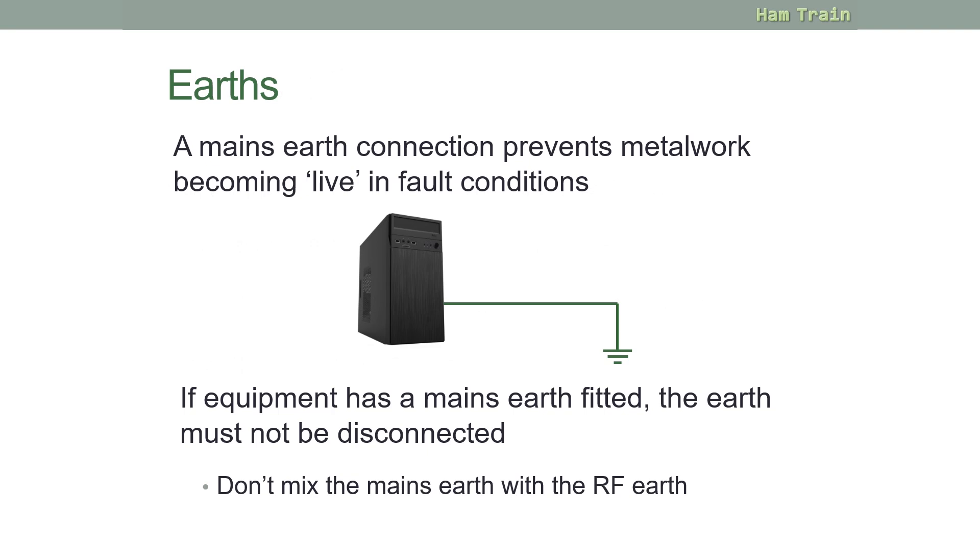A mains earth connection is there to prevent metalwork becoming live in a fault condition. The voltage will go straight down to earth, so if you accidentally touch the metal case you won't get a shock. If equipment has a mains earth fitted, the earth must not be disconnected, and you must not mix the mains earth with your radio RF earth.